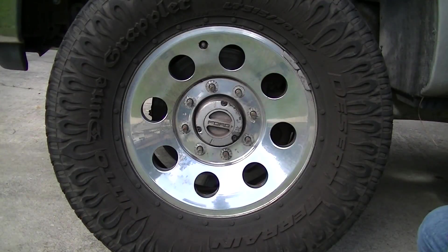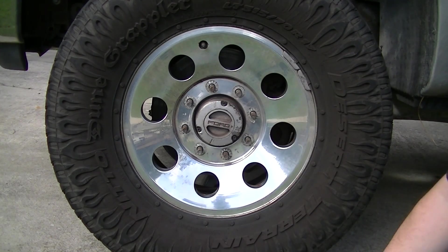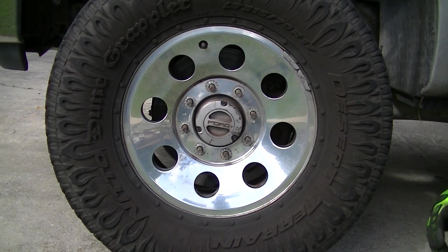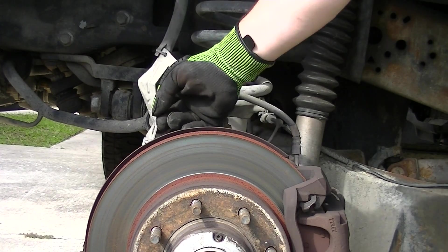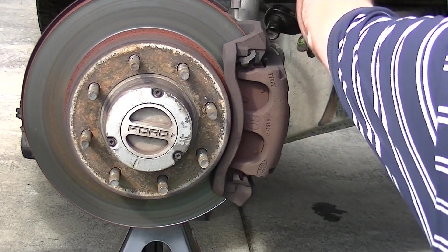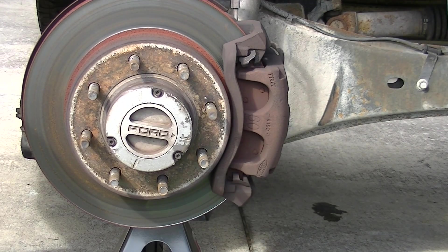Once you get all your 21 mil lug nuts off, you're gonna need a five-eighths and a 10 mil. There's a good-sized seat clamp to seize the caliper off and get the wheel out of the way. You want to take this bolt out right here to give you a little bit of slack — that's 10 mil. Now we're going to use our five-eighths, one here and one here. Once you get those two bolts out of the way, the caliper is going to be good and stuck since it was seized on there.